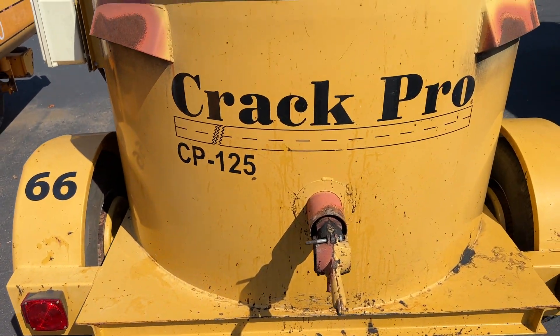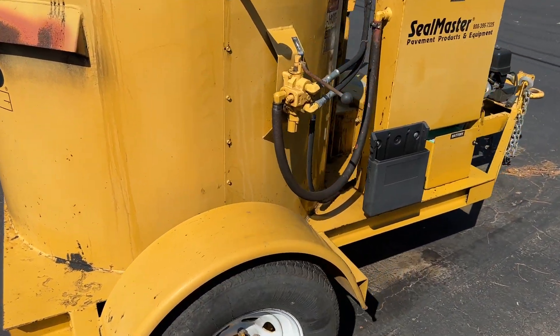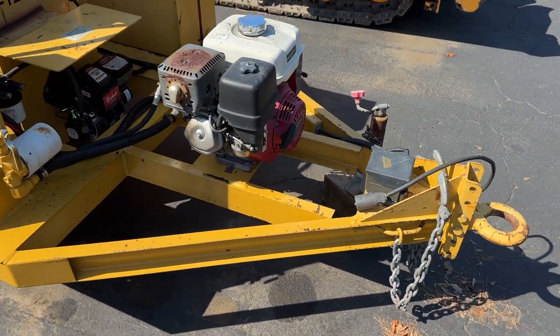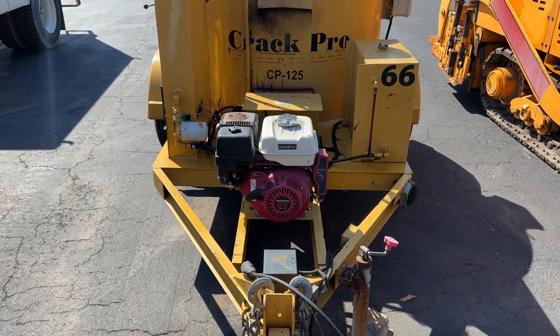Everything is good to go. This machine has been serviced and checked, and this would be a high production little money maker.